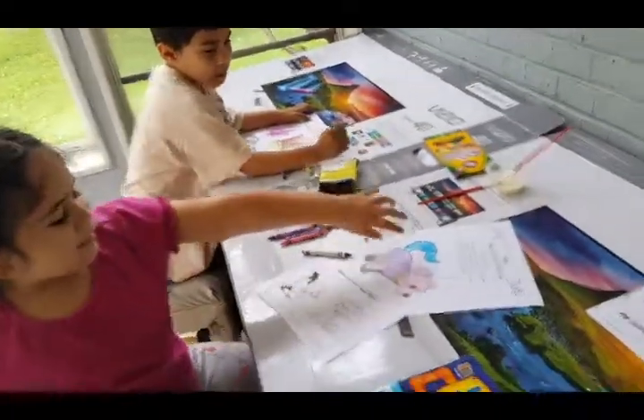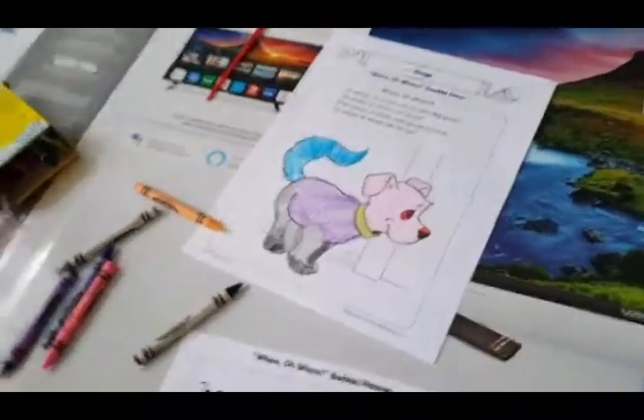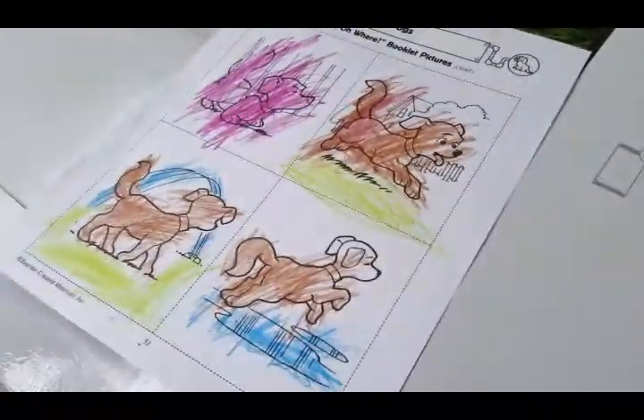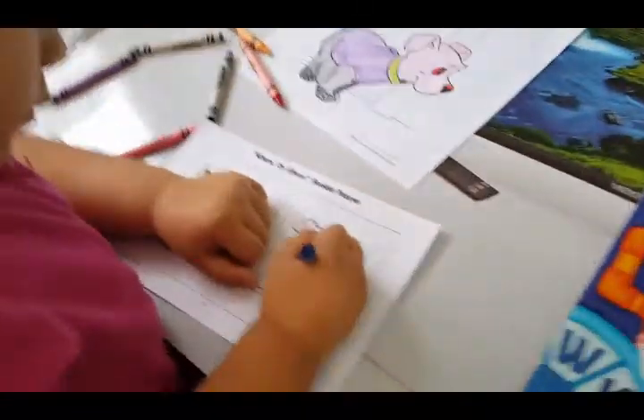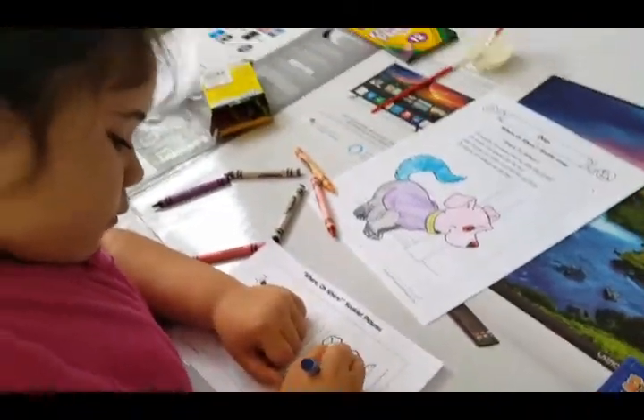Mommy, look! Oh cool — good job. So that's the cover of our book. Jaden, did you finish the pages? Jaden finished the pages! We have a couple more pages, Mila. You're finishing up the other pages of the book, and soon I'm going to show you guys how to put it all together.